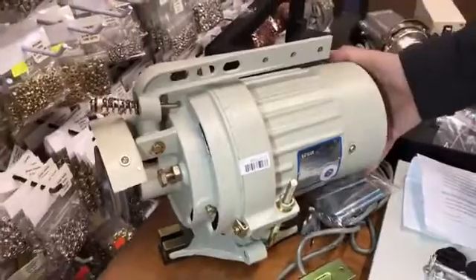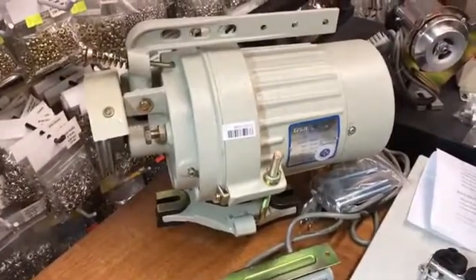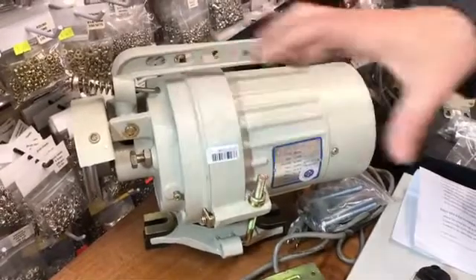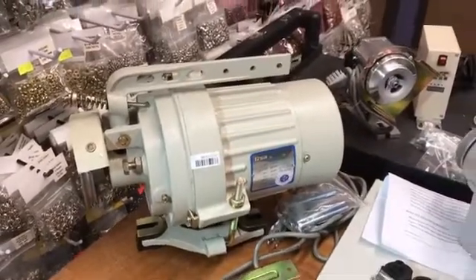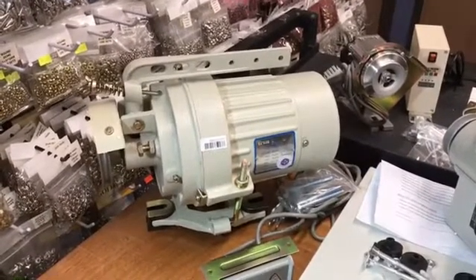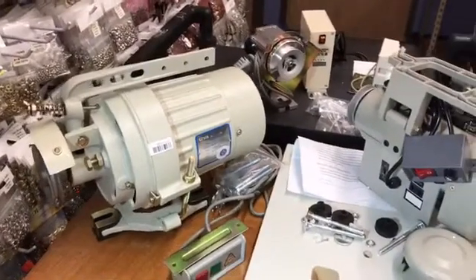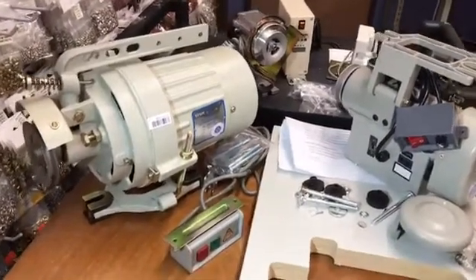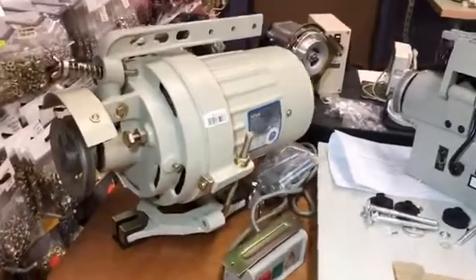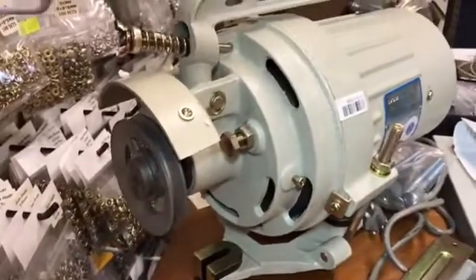The reason it's called a clutch motor is because there's actually a clutch inside here, like a stick-shift car. It will stop and go as you put your foot on the pedal, so it's constantly making a lot of noise.